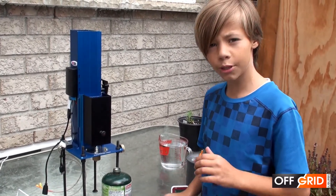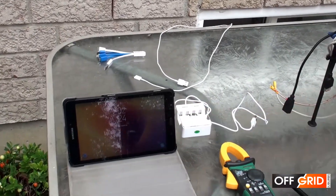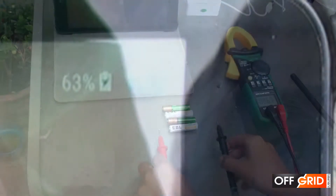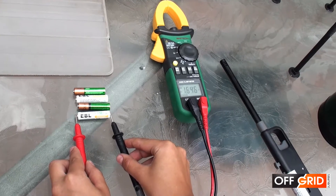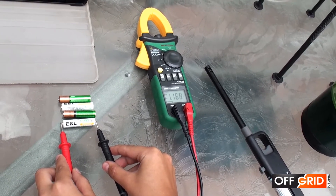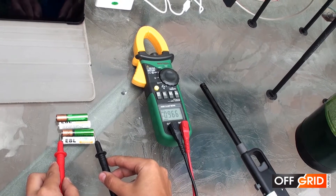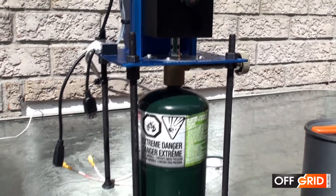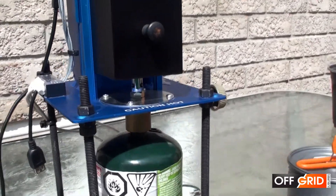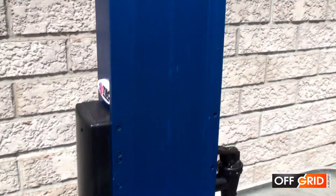The things we will be charging are my tablet, currently at 63%, and these batteries. The EBR is just over 1.1 volts and the Duracell battery is under 1 volt. Our system is slightly modified with long bolts for legs. First, screw on the propane and then fill up the container with water.